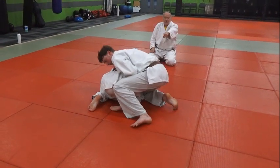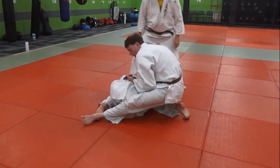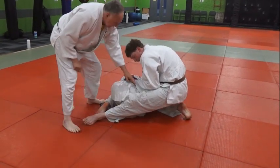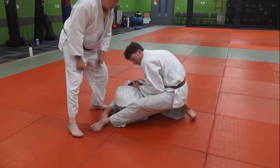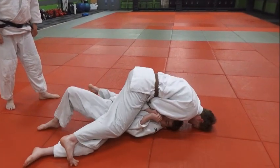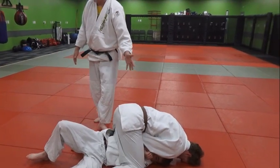He hops to the side immediately. Make sure his knee placement is good. Look at how he wraps his leg around the back here and points his toe — this direction, not straight back, this direction. And he whips him right over, comes right over on top of him. You can tripod on him, but he's in a perfect situation for Tate-shiho-gatame.